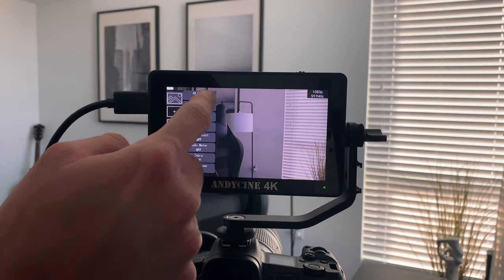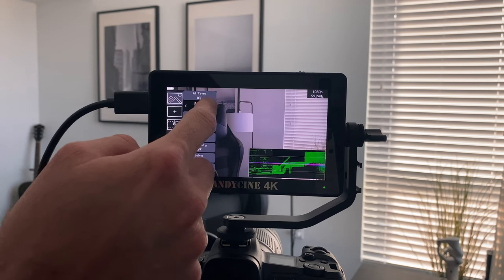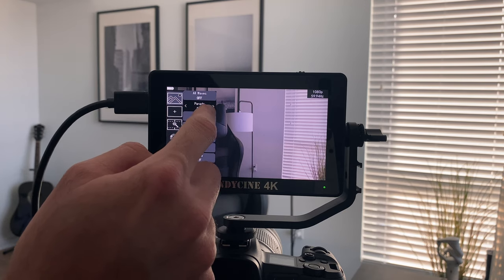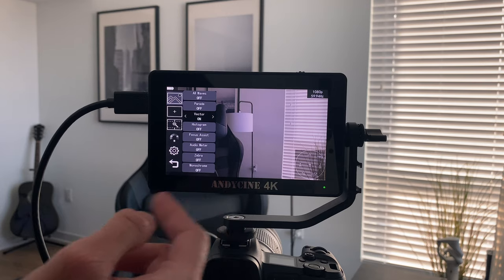The AndyCine A6 Plus can assist in getting professional-looking video through waveforms and vectorscope. These are incredibly useful when trying to achieve a specific color. Apps like Filmic Pro have a histogram and similar tools, but having waveforms and vectorscope in the monitor helps maintain consistency in both exposure and color — even if your camera doesn't have these features built in.